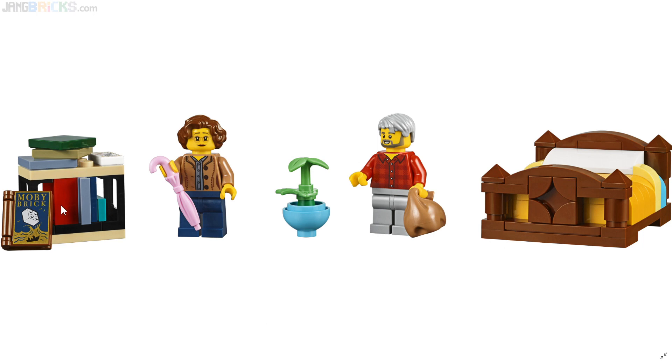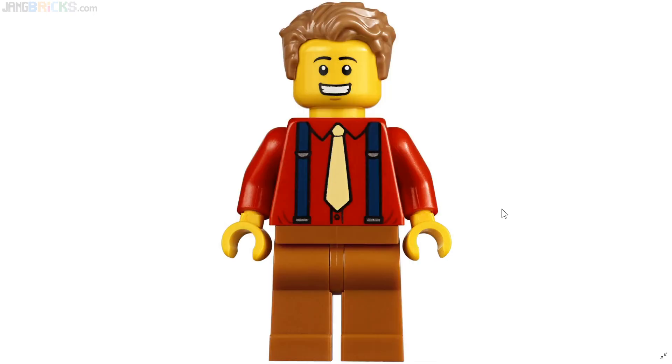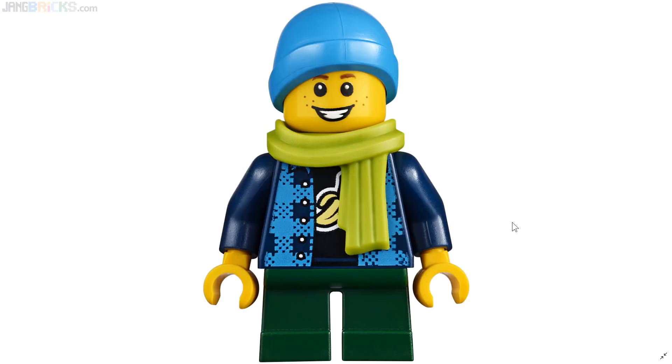Here's one of the bookshelves in the bookstore. You can see the variation the designer went for to not make everything look uniform, and I do appreciate that. But I do wish there was more in the way of book storage in this set, even with the size of the place. This is a new color for that hairpiece, and I believe a new torso as well. Dark orange legs — not a very common color for legs, especially with no print.